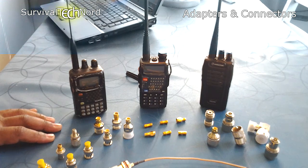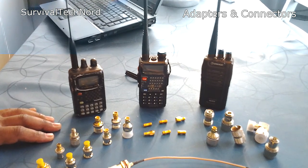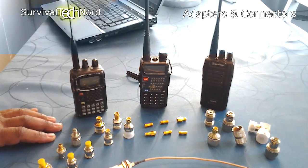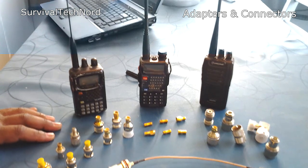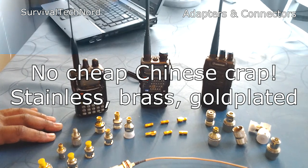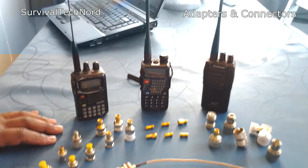Like I said, it's just a quick video talking about being prepared, comms prepared, and making sure that everyone has the connectors they need in their comms kit. You can get these connectors from ham radio shops, eBay, or Amazon. Make sure that they are brass with gold-plated connections, not the cheap low-quality ones — they won't last.